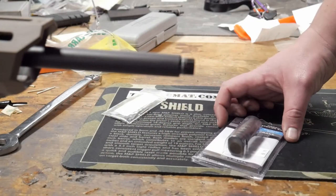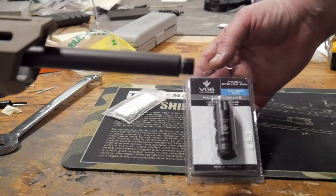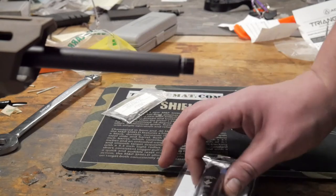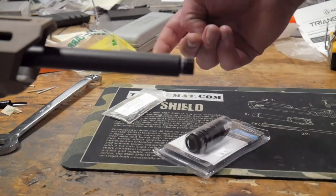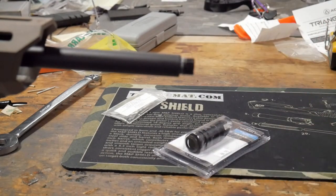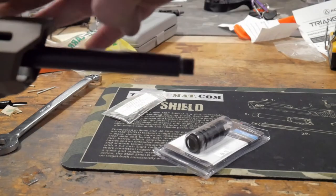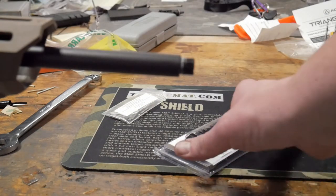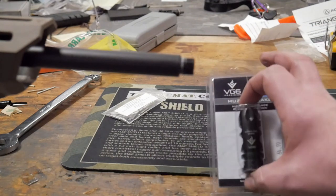Welcome back everybody to the Shooting Gallery in New England. We have a special video for you today — we're at the bench going over how to pin and weld a muzzle brake start to finish. For this we're using a CZ Scorpion rifle in 9mm and we're going to be putting on a VG6 Precision Epsilon.